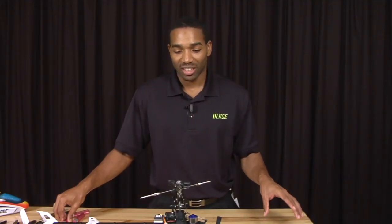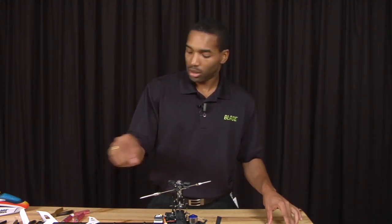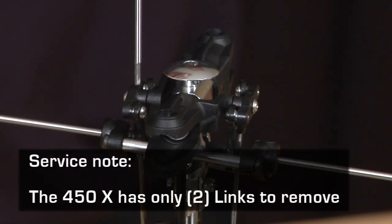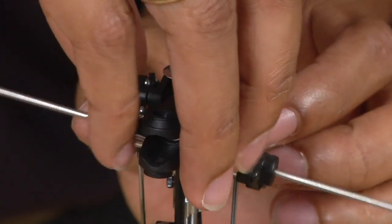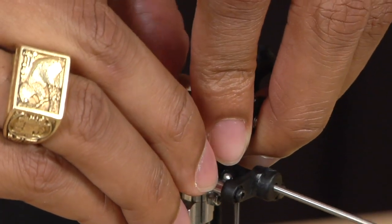Once you have confirmed that the spindle is bent and needs to be replaced, the next thing you will want to do is remove the four links attaching the main rotor grips — this one here, here, here, and here. You will have to use your hands for this, as getting the tool in there without damaging the grips is a little difficult. Simply use your fingers and pop them off.